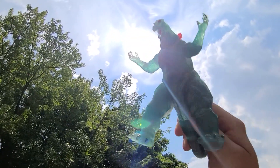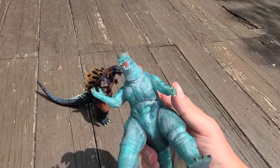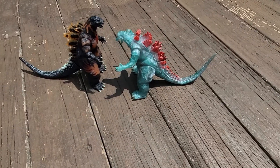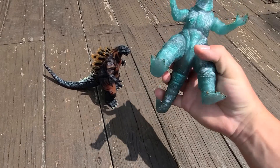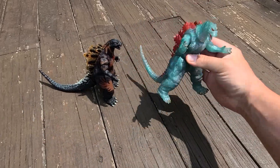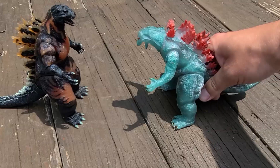It's got a translucent effect going on, and there were many different color variations of this. You've got articulation in the neck, the shoulders, the hips, and one point in the tail. But with the lack of articulation, if you actually try to stand him upright his legs end up twisting out sideways, so he'd be standing very awkwardly.